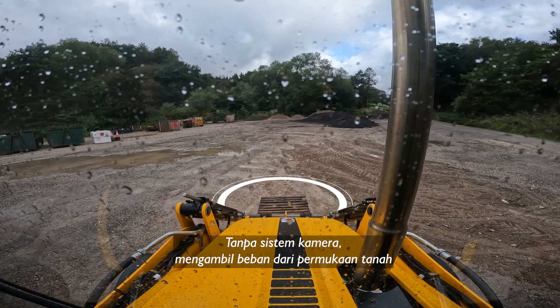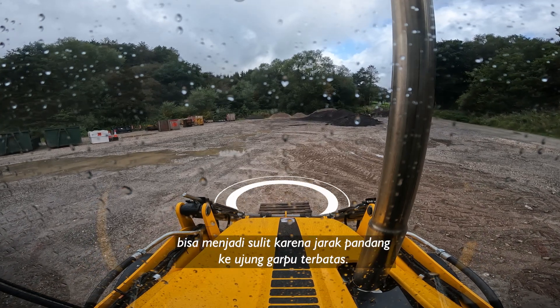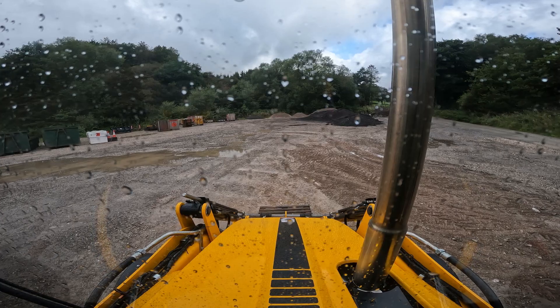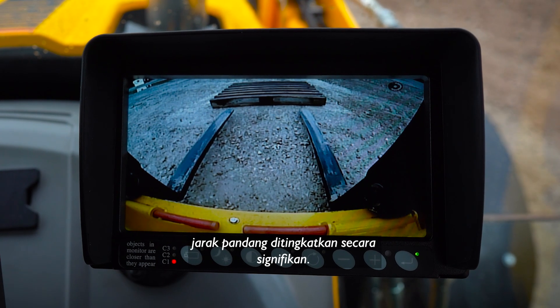Without the camera system, picking up a load from ground level could be challenging as visibility to the fork tips is restricted. However, with the camera, visibility is significantly enhanced.